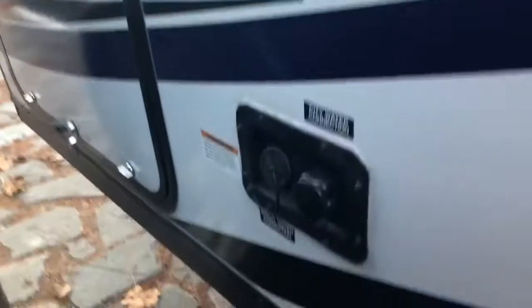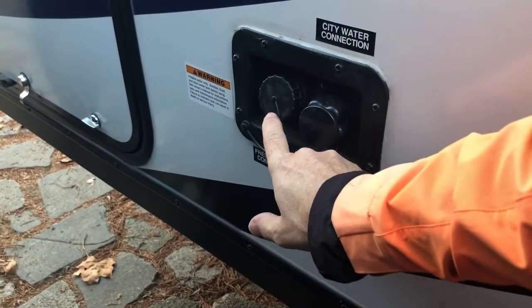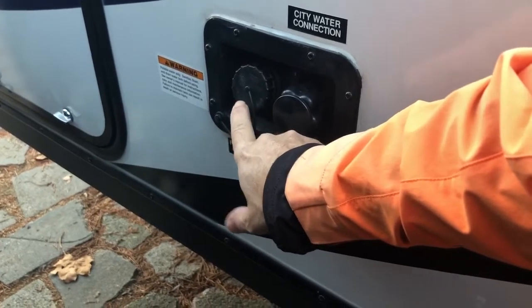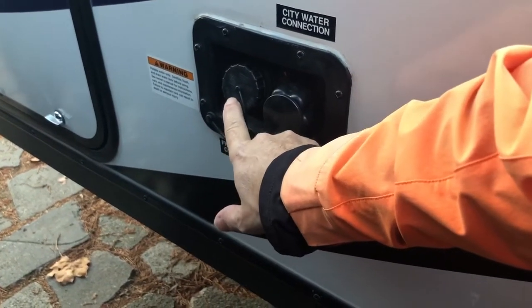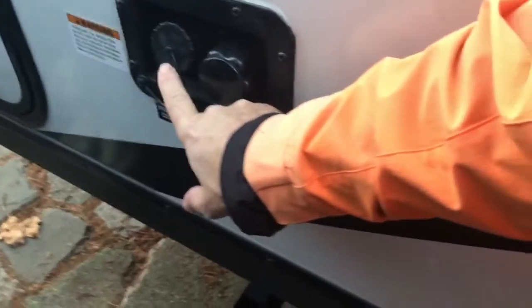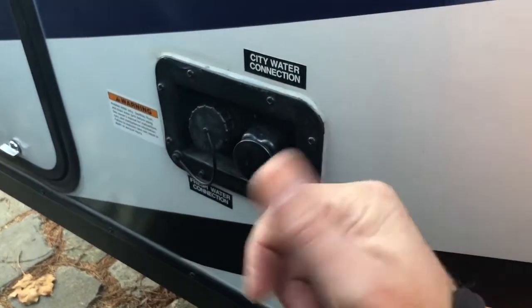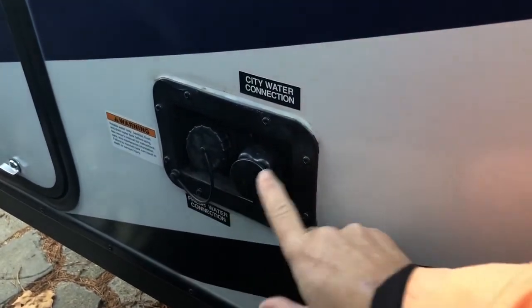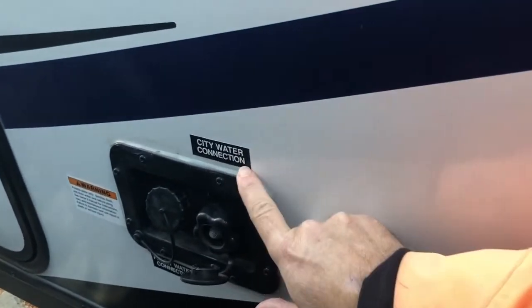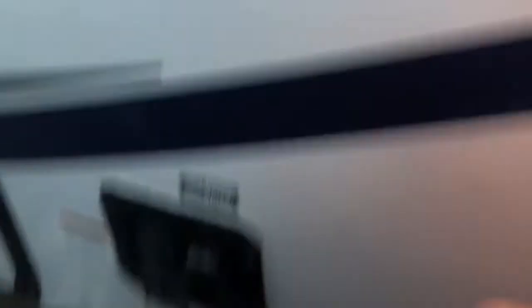I'm going to show you a couple of other important things on the side. First, this is your water. If you're just going to pour water from a hose to fill your fresh water tank, that's this one — it'll fill to 30 gallons and then overflow. You can look at the light inside the panel to see how full it's getting. This other one is to attach a pressure hose from a house — it's the city water connection.